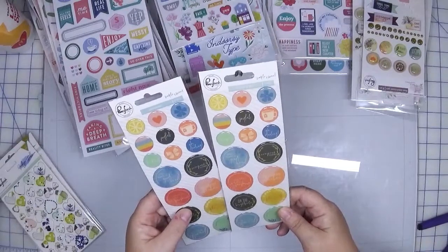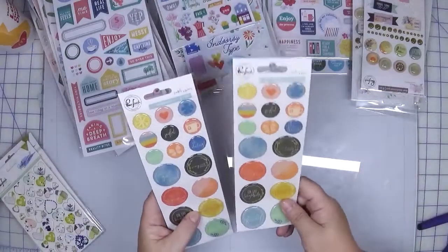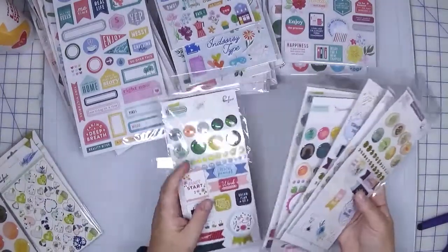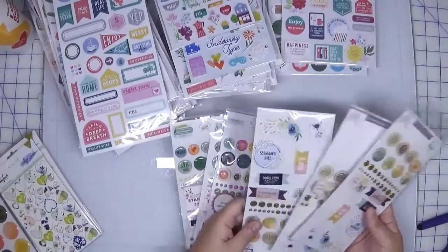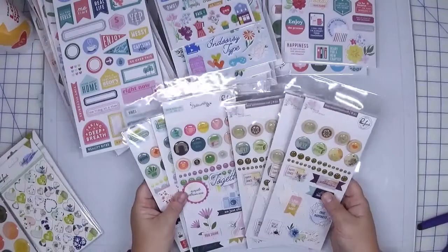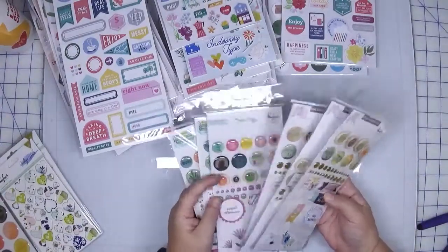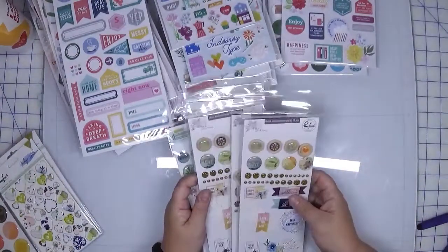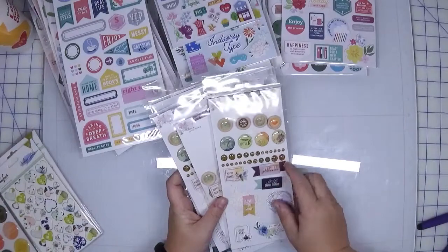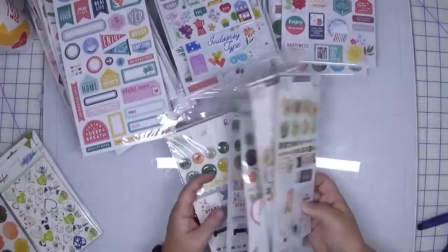I have two of the Simple and Sweet epoxy badges. These actually still look good — sometimes epoxy stickers discolor, but these are still looking good, so I'm going to hold on to these. I have some of these mixed embellishment packs: from Officeworks I have two, from Noteworthy I have one, and from Just a Little Lovely I have three. I think I'm going to keep all of these because I like them. I don't know yet if I'm going to break these apart, but I suspect I probably will, and I'll remove the enamel dots to put with my enamel dot storage, and then all the rest will probably end up in a die-cut sticker binder.